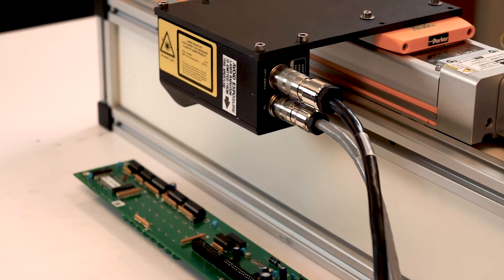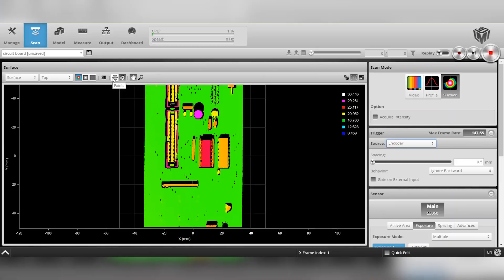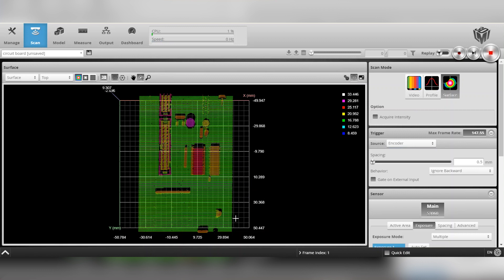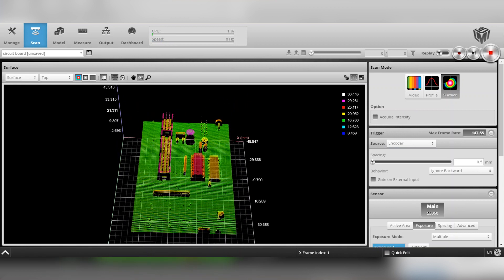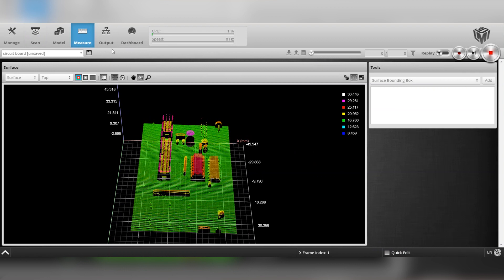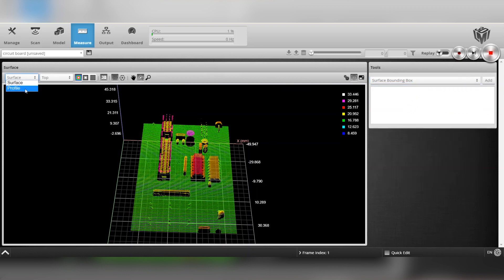Since we are using encoder feedback, I have set the trigger type to encoder. This means the scanner will start upon receipt of encoder information. Now that we have an image, we are able to move over to the measure page. On this page you are able to set anchor points and measurements to both the surface and the profile. These measurements include surface roughness, height, gap and flush, and many more.